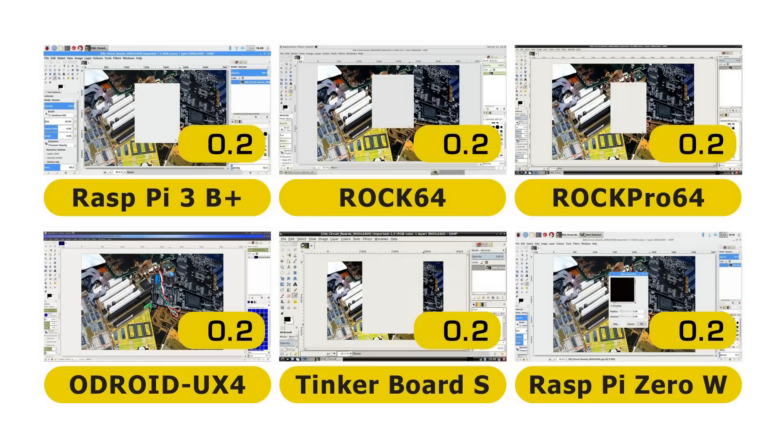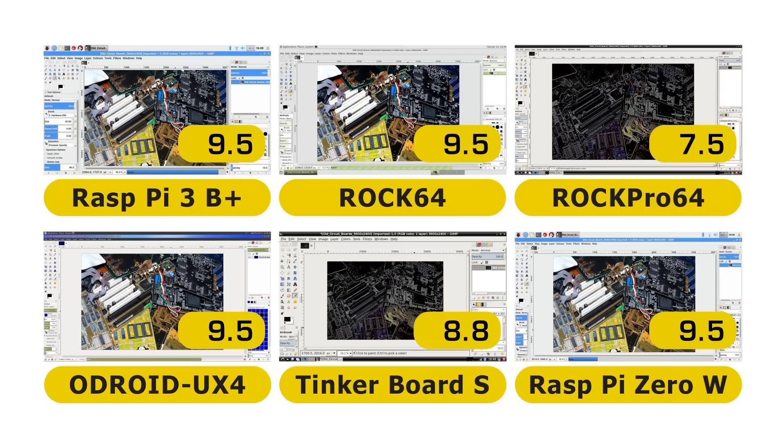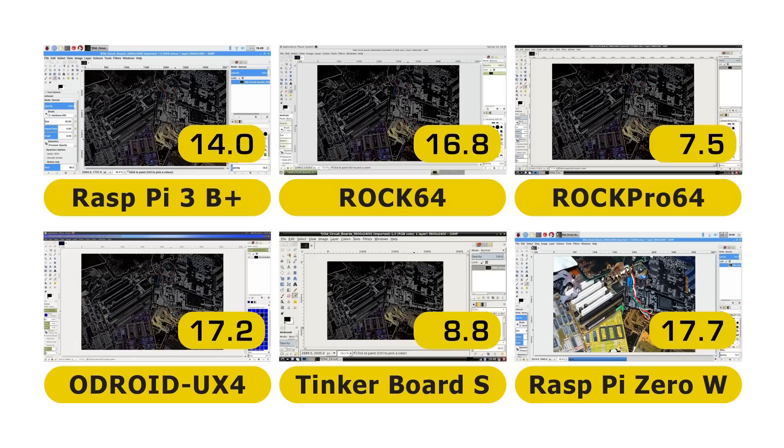Hitting OK at exactly the same time for all boards — and there they go. Clearly the ROK Pro 64 is powering through with its progress bar almost finished. Results: ROK Pro 64 at 7.5 seconds, closely followed by the Tinkerboard S at 8.8 — very different to what we saw in Sysbench. Raspberry Pi 3B Plus at 14.0 seconds, ROK64 at 16.8, Odroid XU4 at 17.2. The Raspberry Pi Zero is still going — it's capable of it, just takes a while. It finishes at 62.2 seconds.